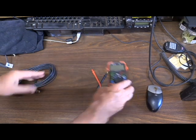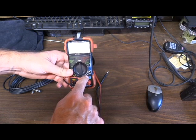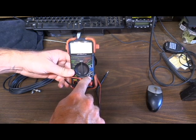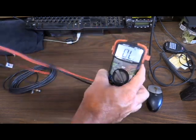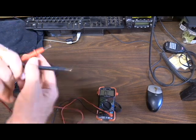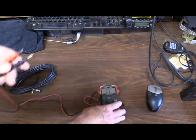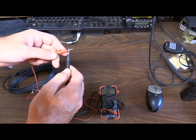We're going to use a cheap multimeter and turn our dial so that it is checking for continuity. In this case it actually has an alert tone to let me know that there's continuity or the circuits are connected. To test and make sure our meter is working properly, we select it to the tone setting and touch the two leads together to make sure that we hear the tone.